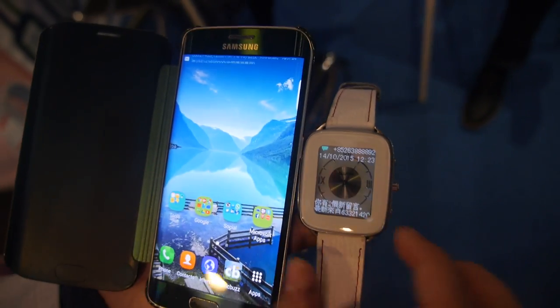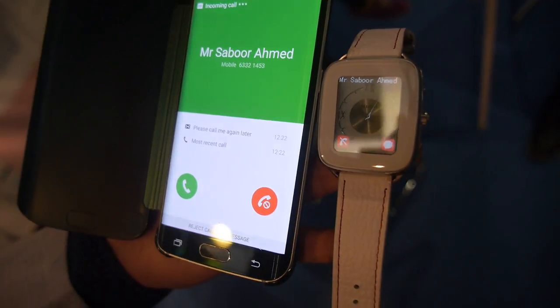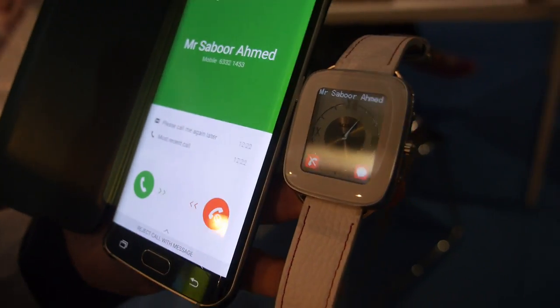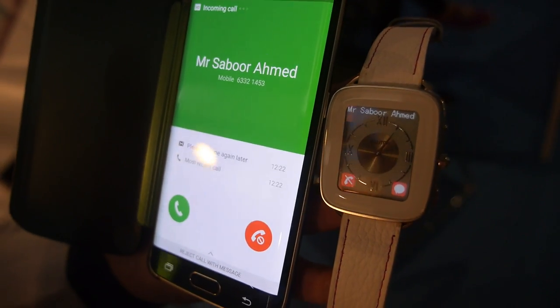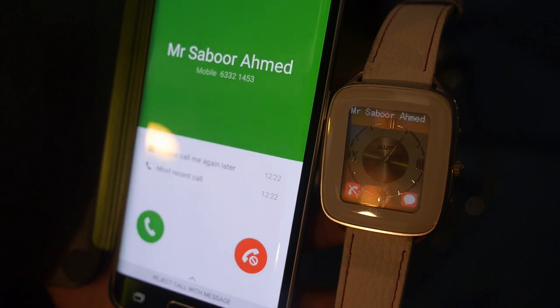There's a message coming in, and now there's an incoming phone call. As you can see, the call is being displayed on the watch itself. It's Bluetooth 4 right now.